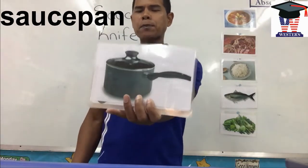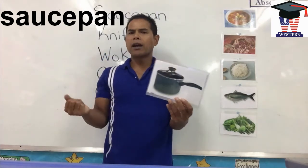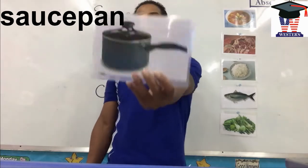Saucepan. I use the saucepan to make soup, to make broth, to make spaghetti sauce. Saucepan.